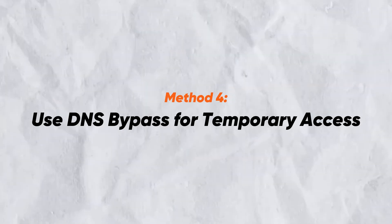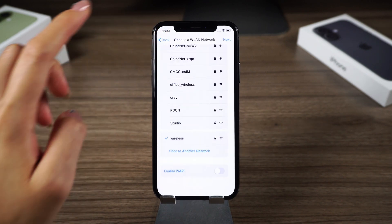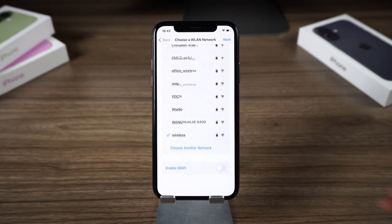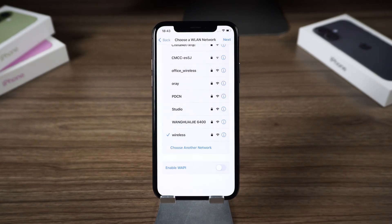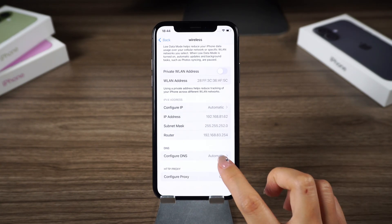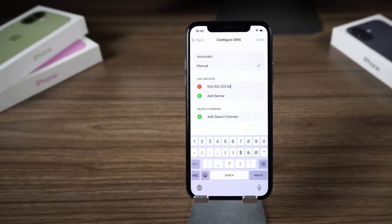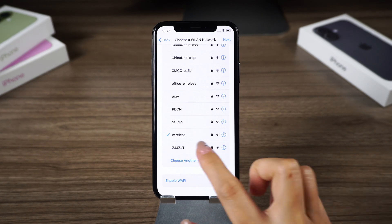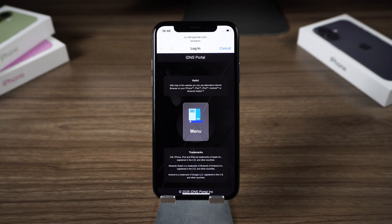Method 4: Use DNS Bypass for Temporary Access. If you just need temporary access to certain functions on your iPhone, you can try the DNS bypass method. On the Wi-Fi selection page, press and hold the side button to bring up more settings, then select WLAN settings. The eye icon will appear next to connected networks — tap it and scroll down to find DNS settings. Enter the DNS address to modify the servers based on your region, tap Save, then tap Back and Next. Then go back to the Wi-Fi page and tap the connected network.